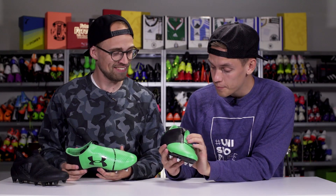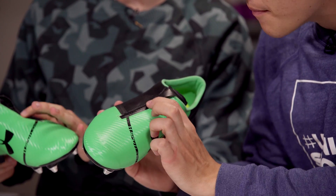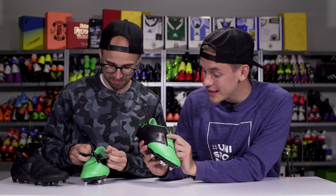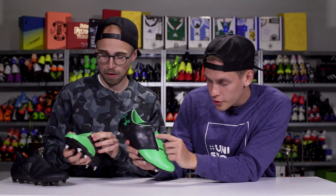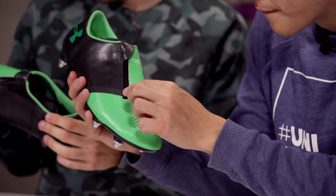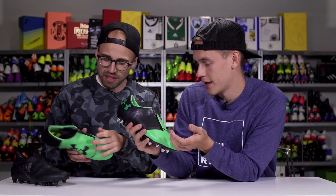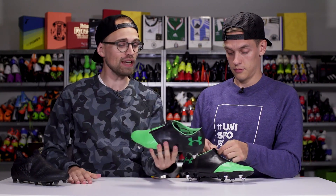I'm especially impressed by the fact that the seam on the zipper, once it's closed, is completely flat. Like there is nothing. Where the stitching goes around the zipper there's a little bit of a hole, but I don't think it's going to do anything. The zipper itself is very low profile. That's pretty good. But just looking at this — a football boot with a zipper, dude.